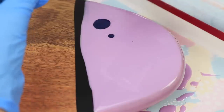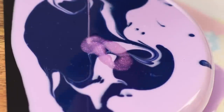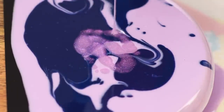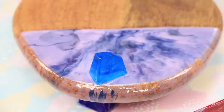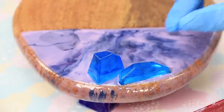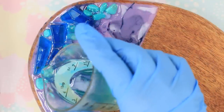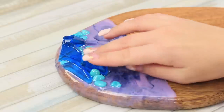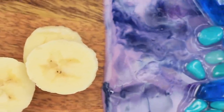Drop a dark tint. Add pink epoxy with glitter. For the colors to blend with fine lines, blow on the epoxy from a straw. Add several crystals and decorative stones to the composition. Pour epoxy on top. The updated board looks like a real work of art!